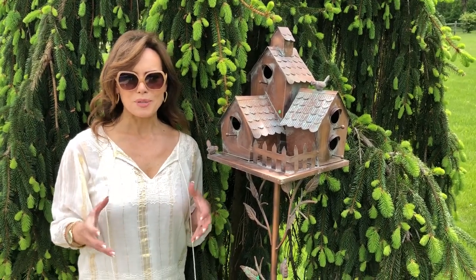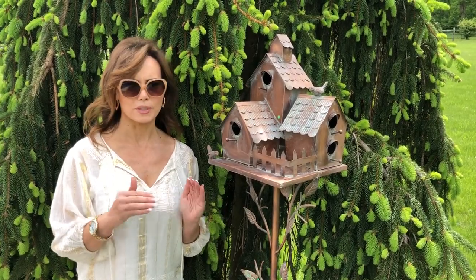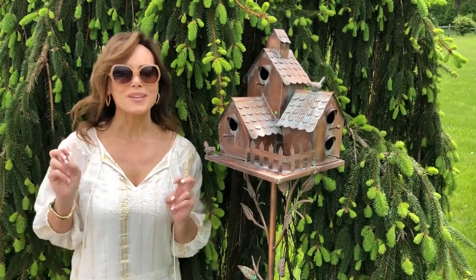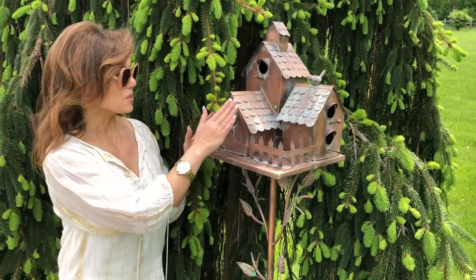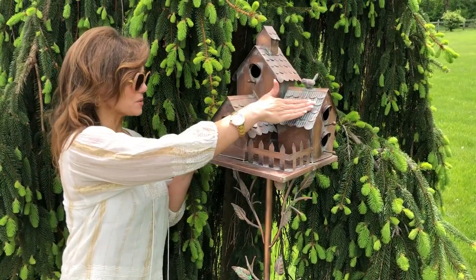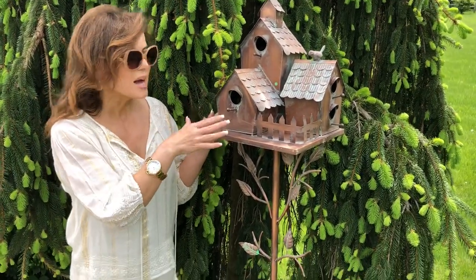We've been offering some really beautiful birdhouses — single birdhouses — but I call this more of a bird carriage house, because what you actually have are three separate birdhouses in one: this one, this one, and this one. I just love the style of them; it's done in that copper finish with the verdigris.